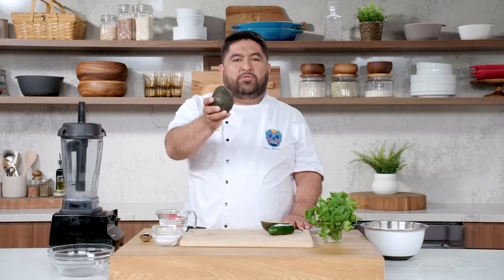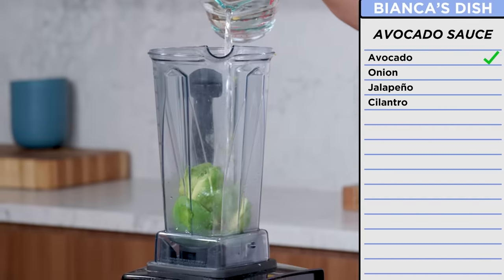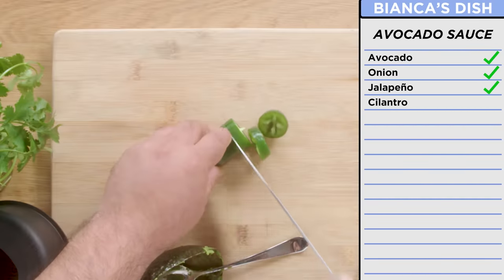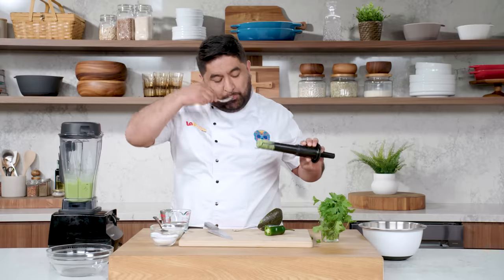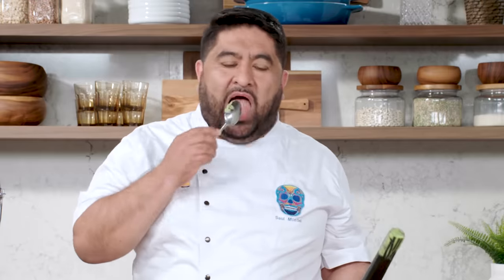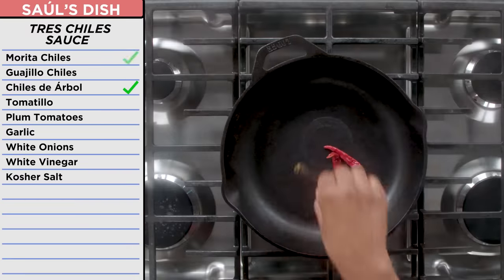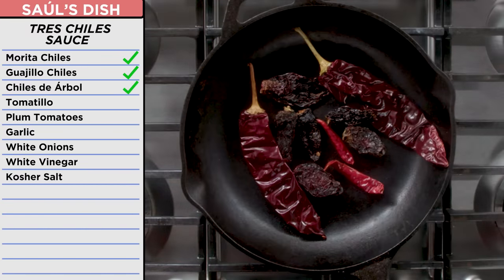The other half of the avocado — I'm going to make avocado sauce. I'm going to make it happen with what I have: onion, jalapeño, and cilantro. Mmm — who doesn't like avocado? I'm going to be making my tres chile sauce: árbol, morita, and guajillo. Guajillo for texture and flavor. Morita more for flavor. Árbol for spicy.